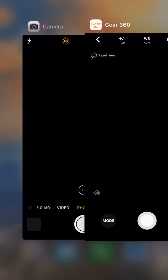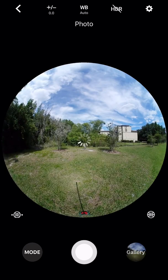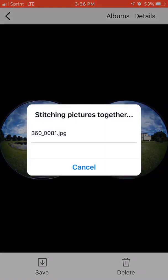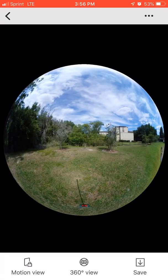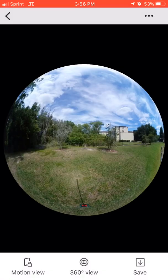Now that the picture's taken, I'm going to go ahead and go to gallery over here, and then I'm going to stitch the image together — just by tapping on the center here — and then I'm going to save the file to my phone, bottom right-hand corner. And just wait for it to save.